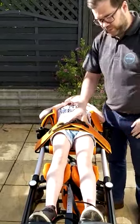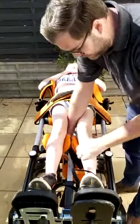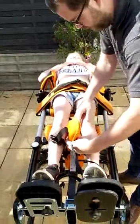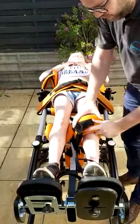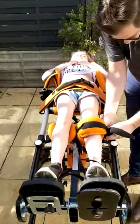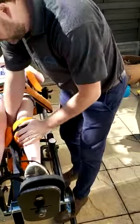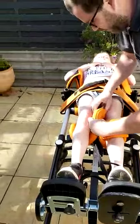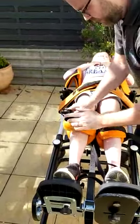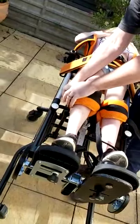Next, move down to the knees — you've got your knee straps here. Position them just below the knee, then click that one in. You've got your other strap here and you click that one in as well, just at the side there.